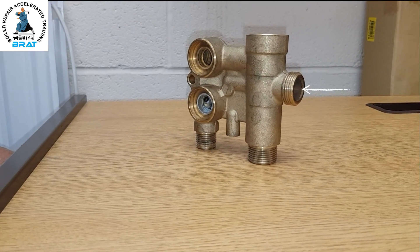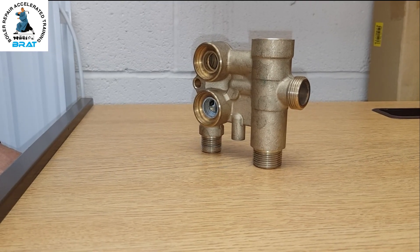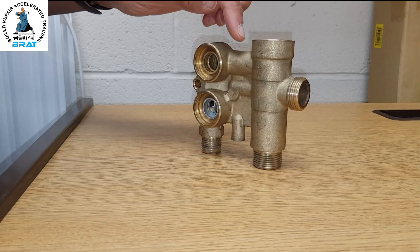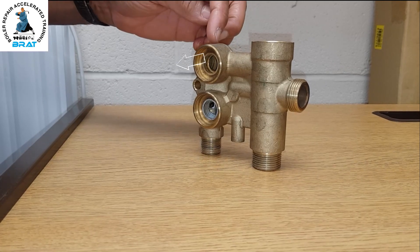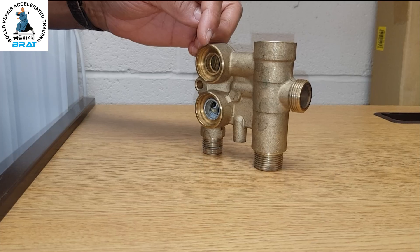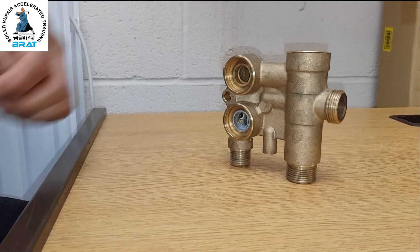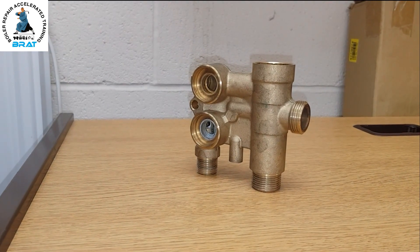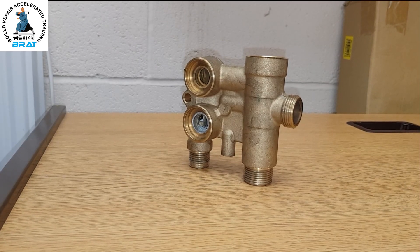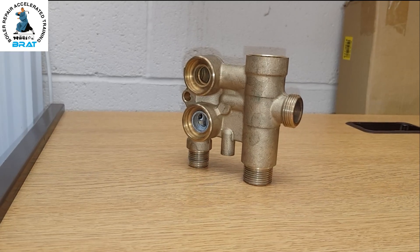Here you can see the diverter valve body. On the right-hand side that's the main primary flow coming from the main heat exchanger. It flows across the body and comes out to the plate exchanger — that's the hot water flow. With the spring up as shown, the port is open for hot water, and at the same time the heating flow port is shut off.